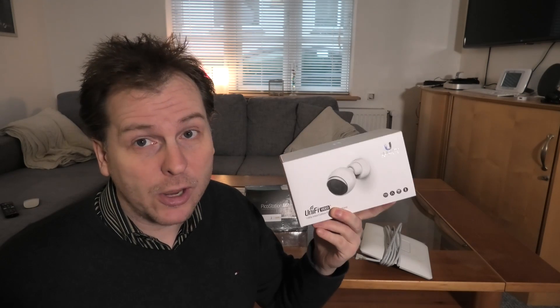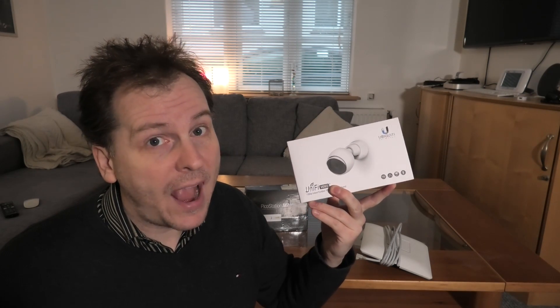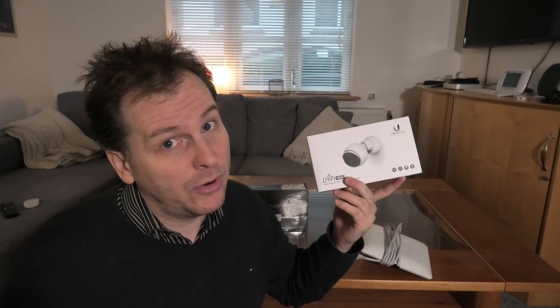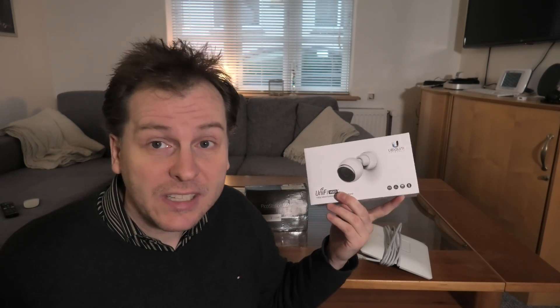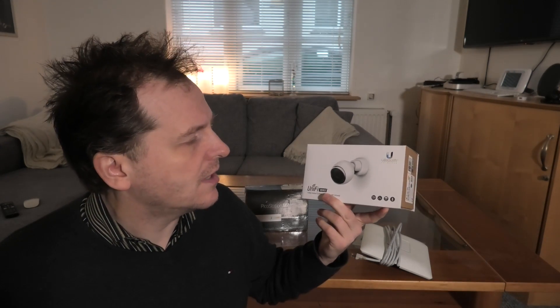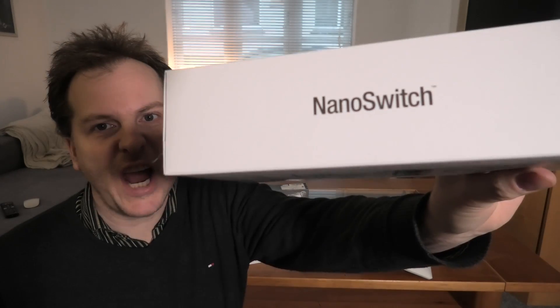I'd give Ubiquiti a piece of free advice: if we're gonna be putting up cameras around the house, why not put a Wi-Fi access point in there as well? It has the cable, it has the network — it could be a Wi-Fi access point too. Well, I found the device that will let me go from that one wire pulled to the camera out to three other devices — it's a NanoSwitch, and Ubiquiti makes them themselves.